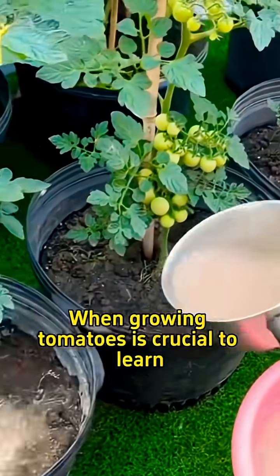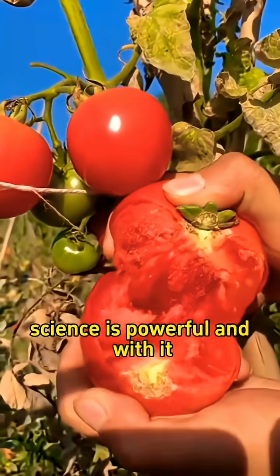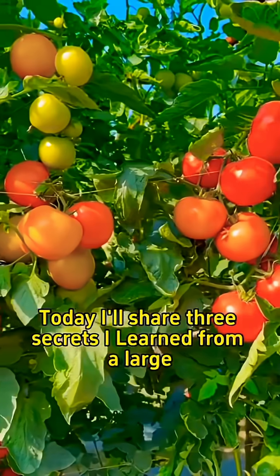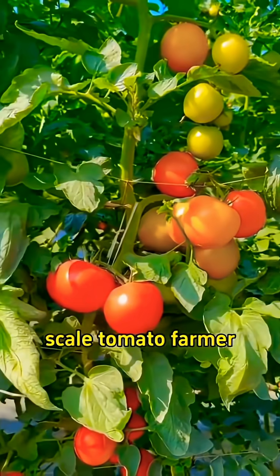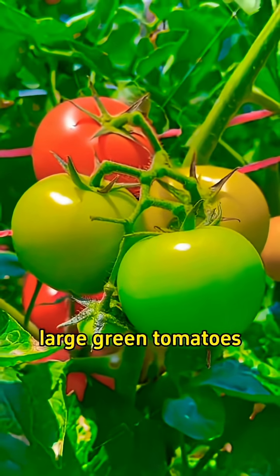When growing tomatoes, it's crucial to learn scientific management techniques. Science is powerful and with it, your crops can yield abundantly. Today, I'll share three secrets I learned from a large-scale tomato farmer. Each tomato plant can produce healthy, large green tomatoes.